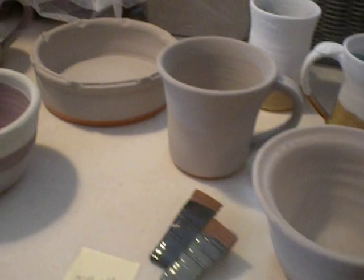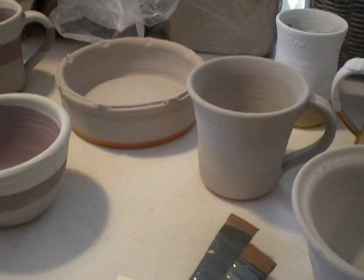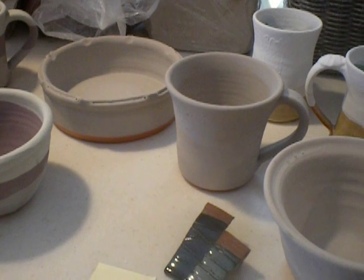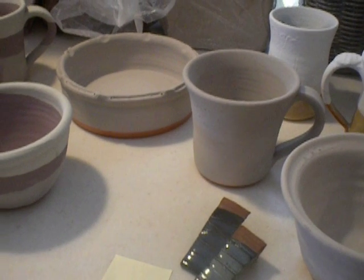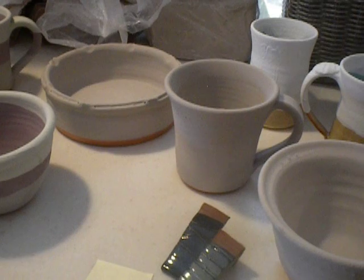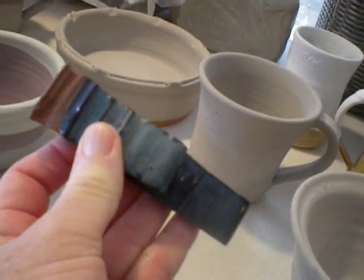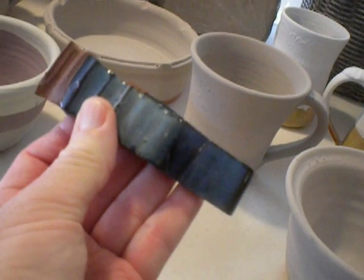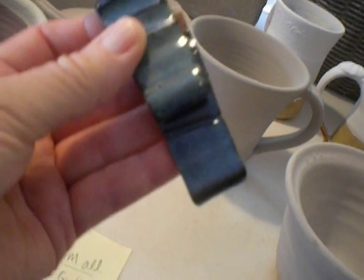These three pieces have red gold on the rim — I think it's Coyote — with Mediterranean mist all over, on earthen red stoneware. This is what I'm hoping I'm going to get: where the red gold is under the med mist, I'll get that nice light color blending into the med mist. That's what I'm hoping for, so we will see.